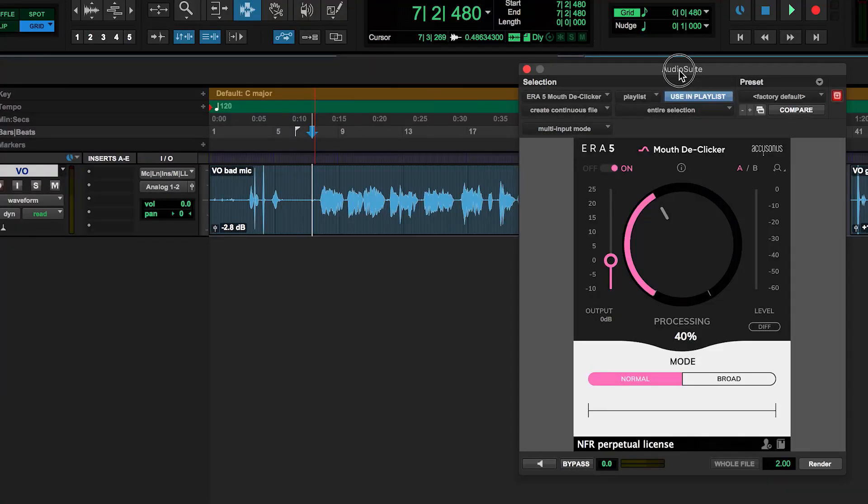Hear the difference? If you're stuck with a mouthy recording, however, never fear. Mouth DeClicker will help us fix it right up. Just like most of the other plugins in the Era 5 standard or pro bundles, Mouth DeClicker has a single knob to adjust the amount of processing.